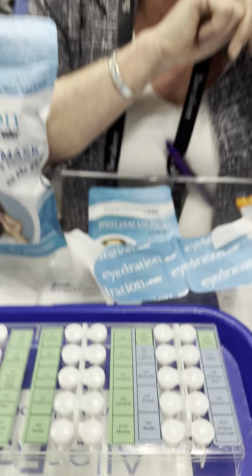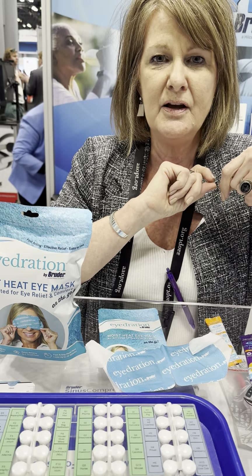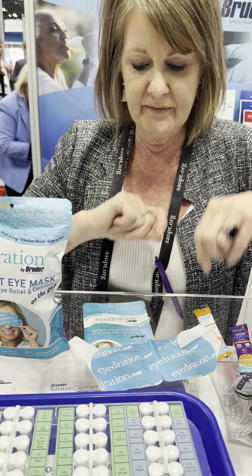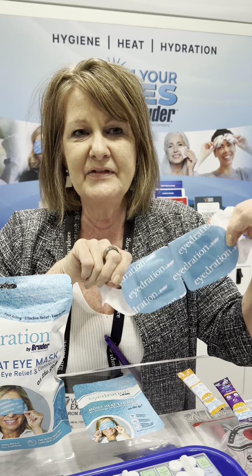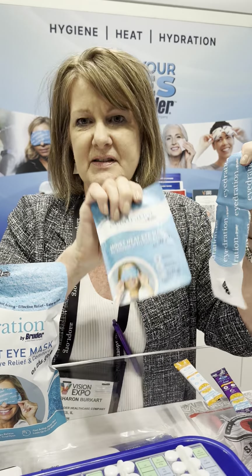The next thing we really wanted to show you is a new way to deliver a dry eye mask treatment to your patients. This new mask is air activated. In about 15 seconds after you open this packet, it is going to get to the temperature needed to deliver effective heat therapy to the eyelids for 8 to 12 minutes. It's amazing. All you have to do is put this mask on, wear it for those couple of minutes — it's going to melt the meibum. After use, you can just throw it away. Super convenient.